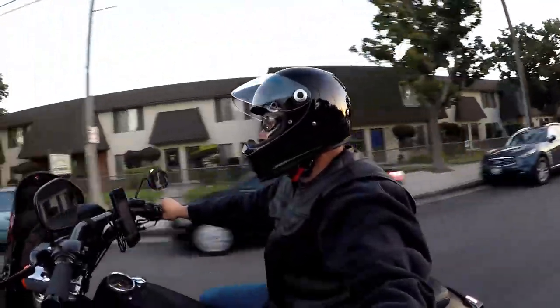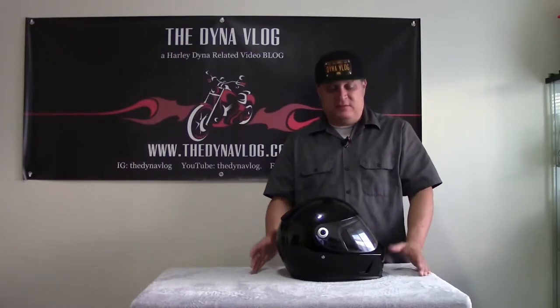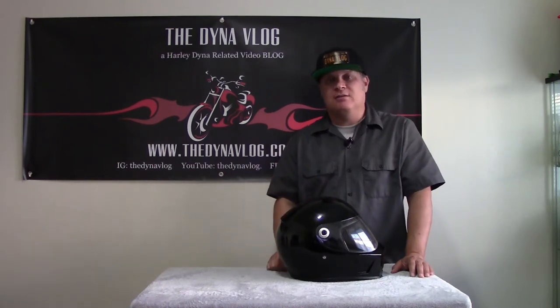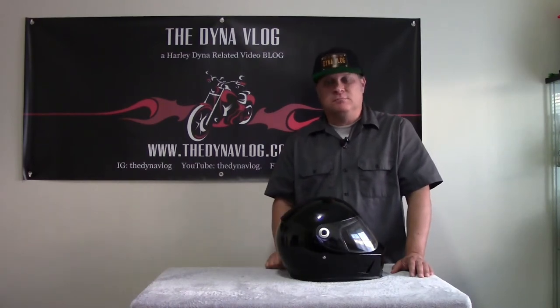Overall I really liked this helmet and I'm going to keep it as my main helmet. If you're interested and want to find out more, go to BiltwellInc.com and check out the website for all the accessories and the helmet itself. If you plan to buy this, see my friend Steve over at Speed King Cycle Supply in Riverside, California — check out their website, look them up on Instagram, and he will get you a good deal on this helmet, maybe less than $250. Just tell him the DynaVlog sent you and ask Steve what kind of deal he can cut you on this Lane Splitter helmet.